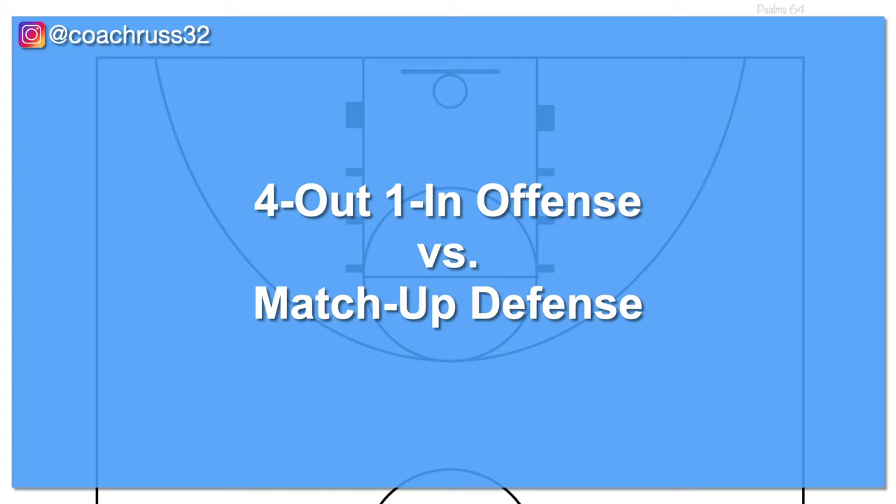Hey everyone, in this video we're going to go over the 4 out 1 in offense that you can run against a match up or man to man defense. And if you've ever wondered what software I use to create these videos or want to learn to make these videos for your own team, stay tuned to the very end so you can find out how.